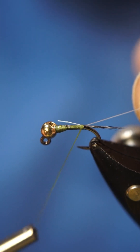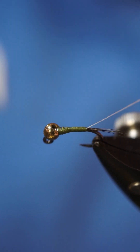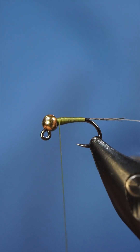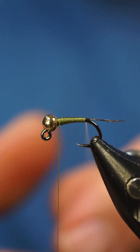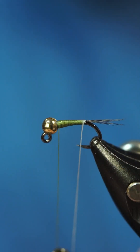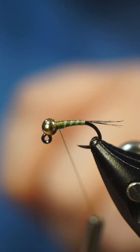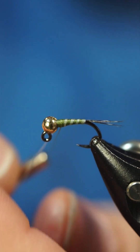Now we're just gonna build a little taper. Everything looks good there — we're gonna cord this thread up and give it a couple wraps to secure it down.